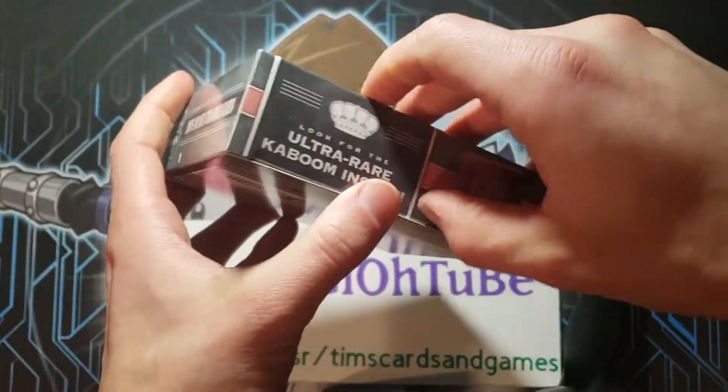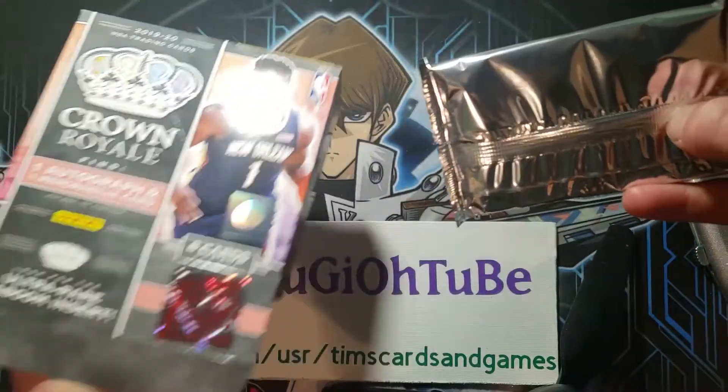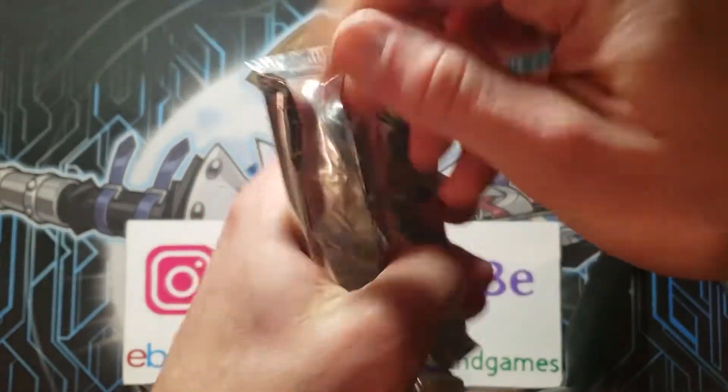An autograph of Zion Williamson is just out of control. Record-breaking prices, so let's see what we can do here.